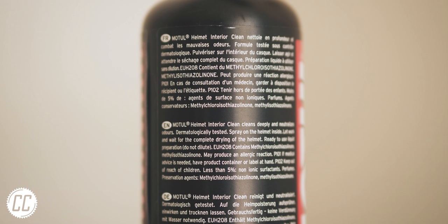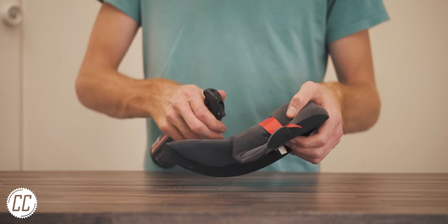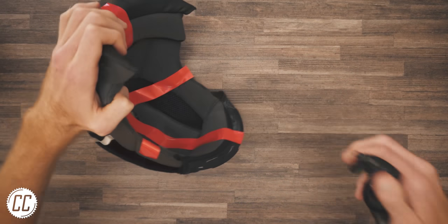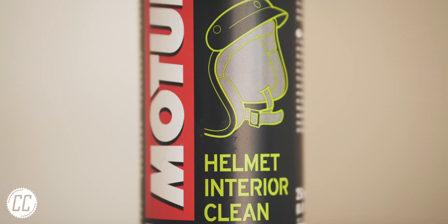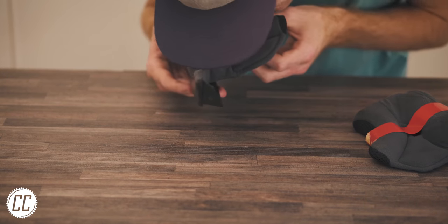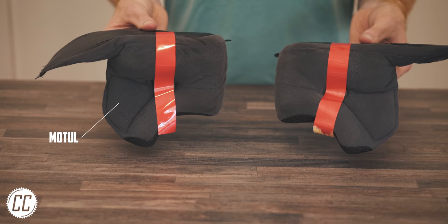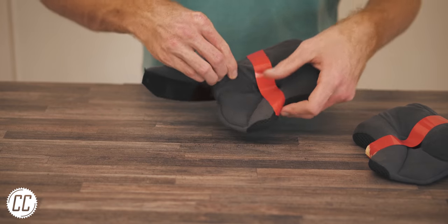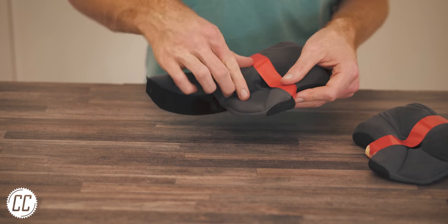Motel was the easiest to apply — the instructions simply ask you to spray it on and wait for it to dry, no wiping or fancy foaming. That made me a bit skeptical, but who am I to argue with Motel. The smell was pleasant and subtle but had vanished, though thankfully the helmet smell was less noticeable. It looked lighter than the Dirt Nurse area but was a little oily to the touch, which could be down to the lack of wiping off.